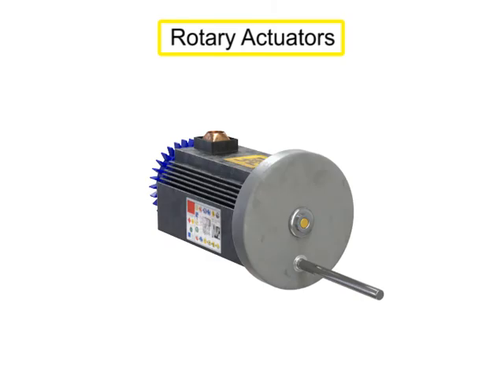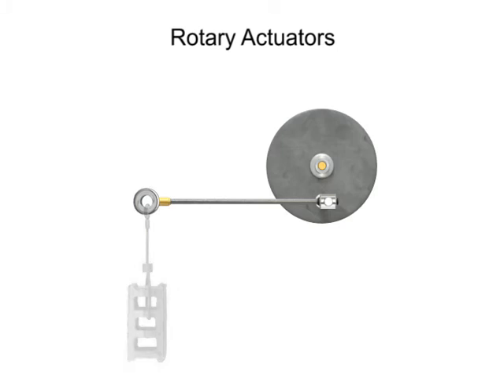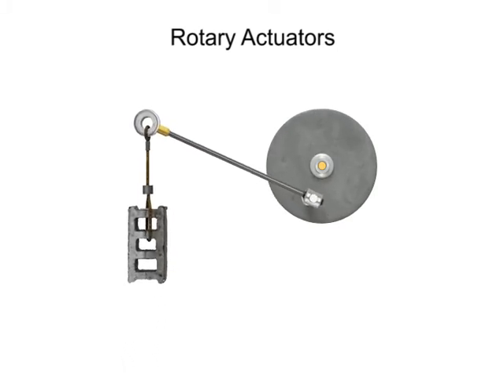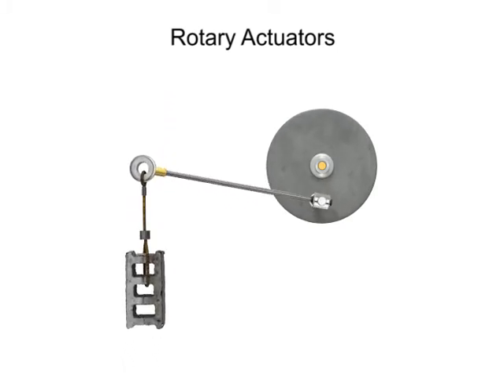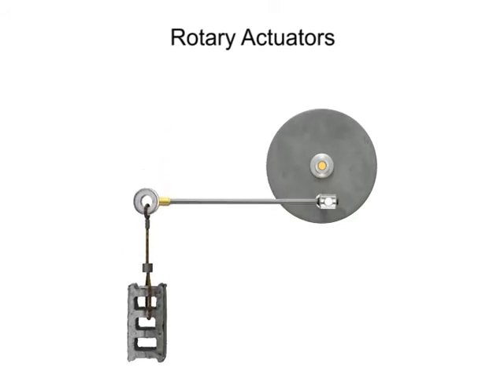A rotary actuator is an output device for a fluid power system that delivers an oscillating motion over a limited range of less than one full revolution of a circle. A true rotary actuator produces work by direct action of fluid pressure against internal veins. Work is defined as a force applied over a distance. Rotary actuators produce a special type of rotational work called torque.